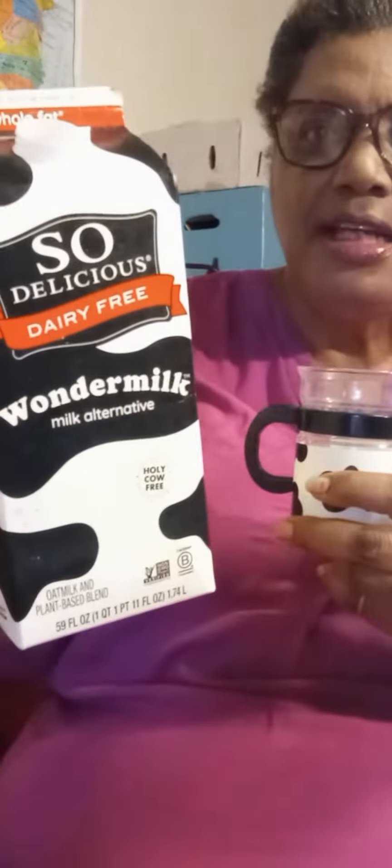Hey everyone, welcome back to my YouTube channel. I'm doing this video on So Delicious. I started using So Delicious and I found it to be close to milk, but it's made with oat, soy, and coconut milk. This particular one that you see here is the whole milk one.